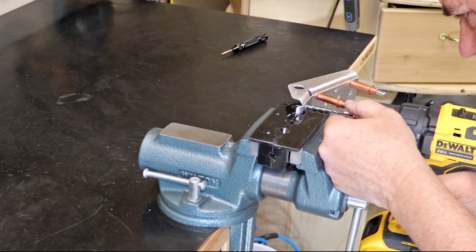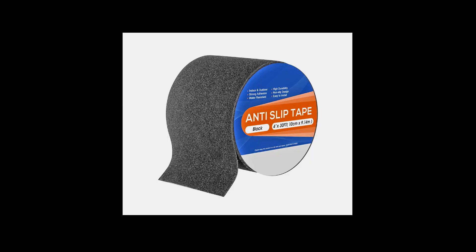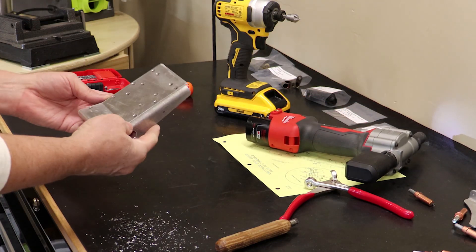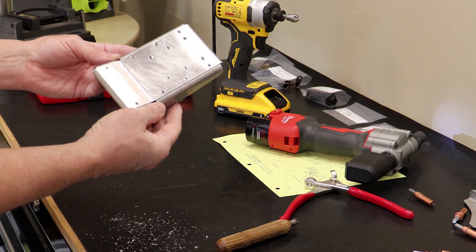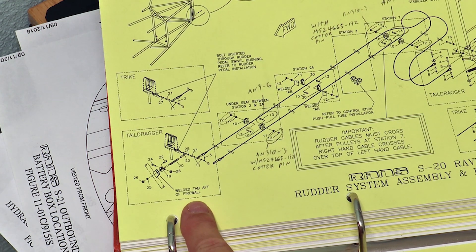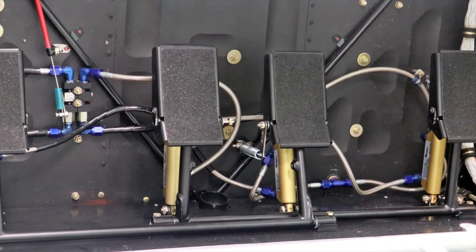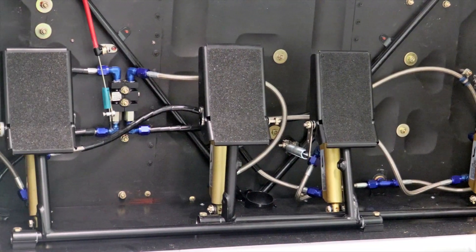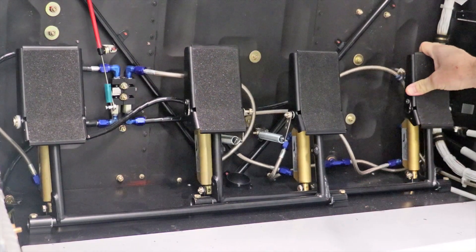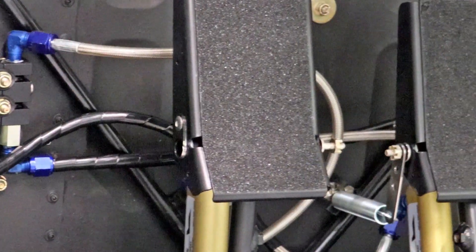I had previously built up the rudder pedal assembly while I still lived in Salt Lake. To provide a good non-skid surface on the pedals I wanted to use marine anti-slip tape, but the plans called for round head rivets which would not allow the tape to lay flat. So I replaced them with countersunk rivets and painted everything black. The rudder system is actually quite intricate and I almost missed the tension springs mounted through the firewall. Mounting the pedal assembly was pretty straightforward after riveting the floor panel in place. I connected all the hoses, torquing the fittings and making sure there was plenty of clearance during full travel. I later added some spiral wrap to some of the hoses so they don't rub directly against the firewall.